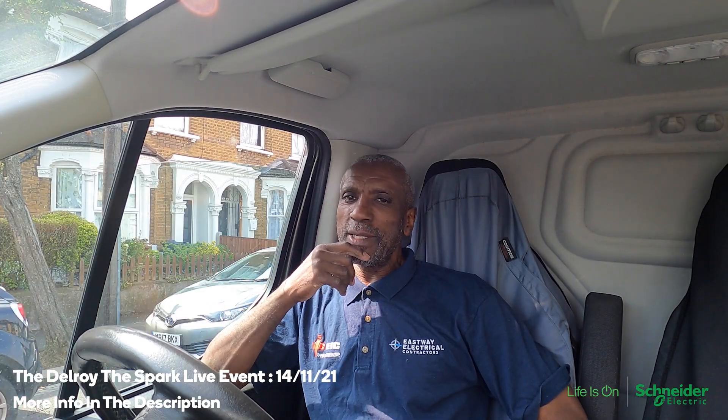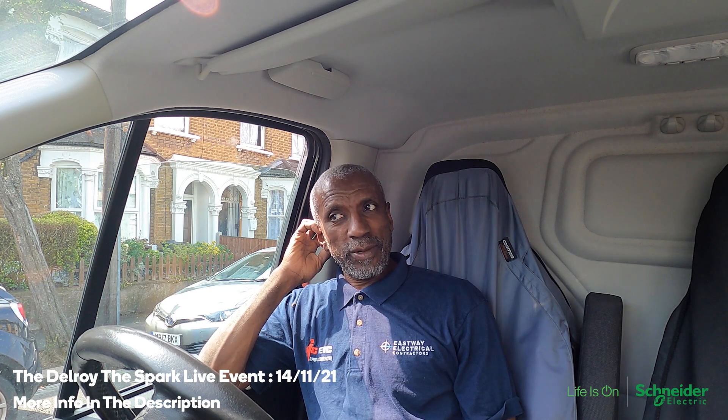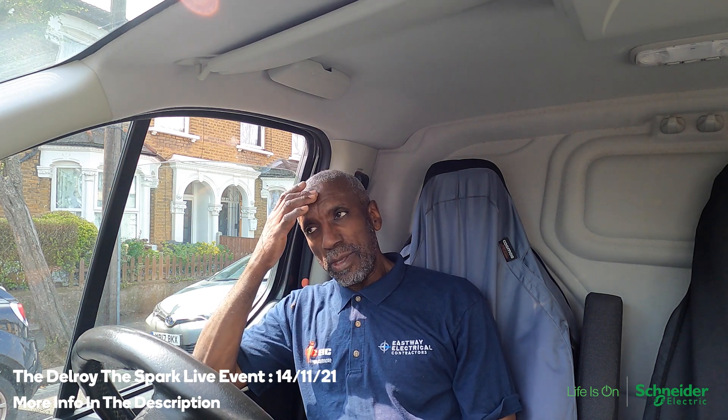Hi there, Delroy the Spark here again. I'm back on that job I was doing yesterday where I put the sockets in the cellar. His oven keeps tripping one of the RCBOs, which is good that it's RCBOs because you know directly which circuit it is so you can check it out. I also wanted to put a PAT test on the oven.